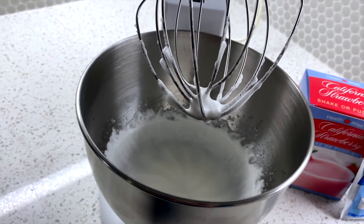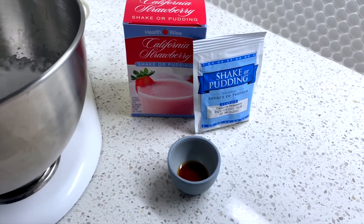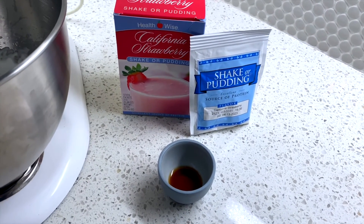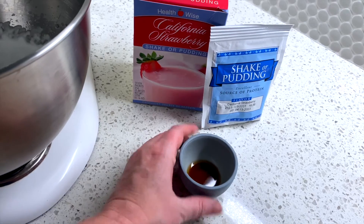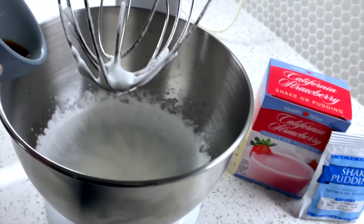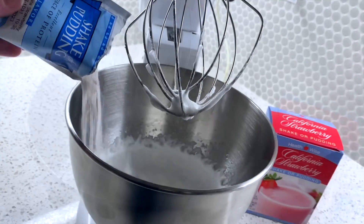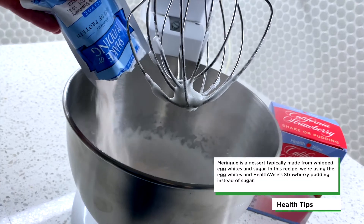The next step is to add in our strawberry shake mix from HealthWise and just this little bit of almond extract. So let's do that now — almond extract, then our shake and pudding mix, just in here.